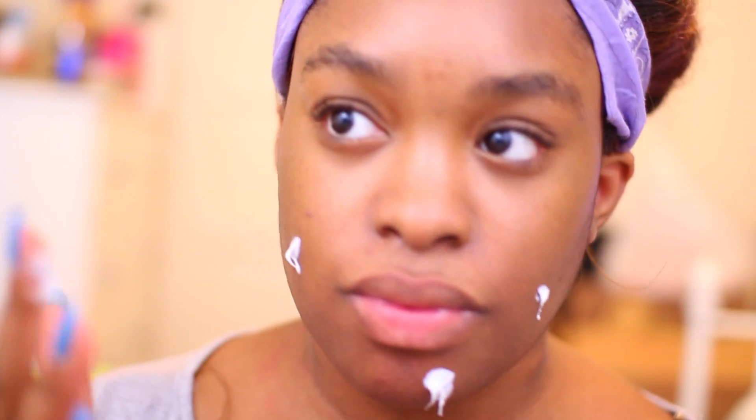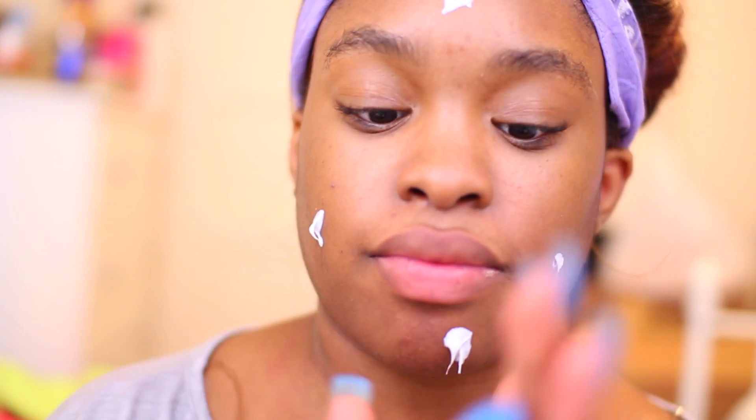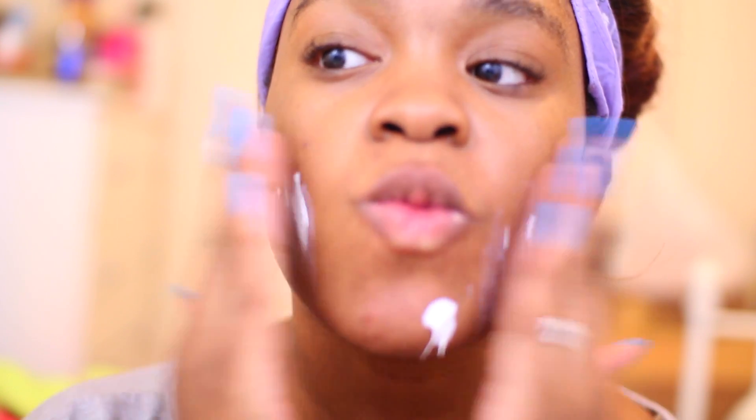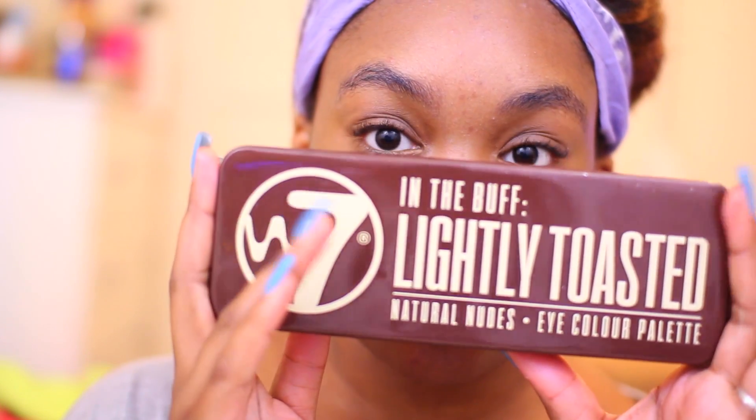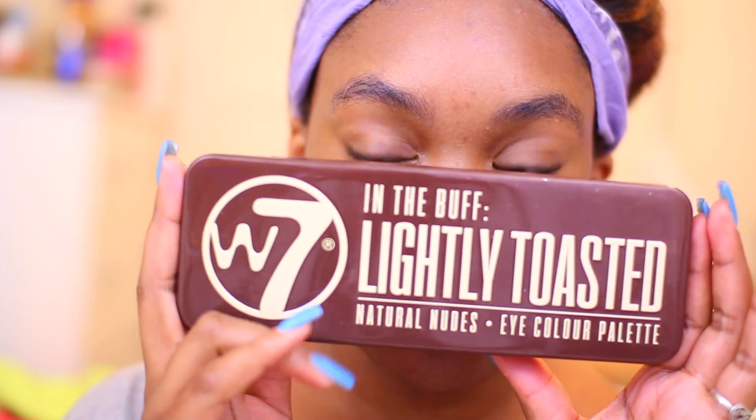Hey guys, Christina here. I'm finally filming my final palette in the Naked Dupe series I was doing. So here I'm just starting off with my primer, which is the Rimmel London Lasting Finish Primer, and just putting that all over my face. Then here is the palette — it's the W7 Lightly Toasted Palette, which is the Naked 1 dupe.